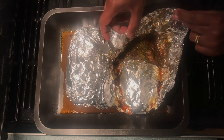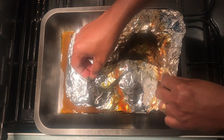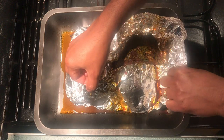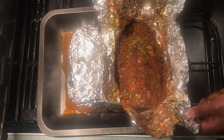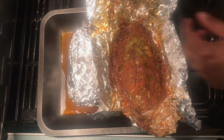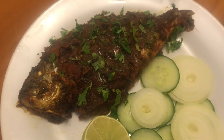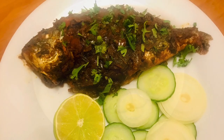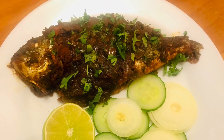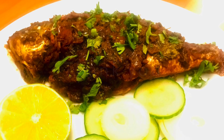This fish recipe can be served at any get-together where you can relish it with your loved ones. It can be served on its own or alongside rice — it's up to you how you like it. So friends, what are you waiting for? Just go grab the ingredients and make this mouthwatering dish by following these simple steps. Don't forget to share your thoughts in the comment section. I'll be back with more mouthwatering and amazing recipes. Thank you for watching!